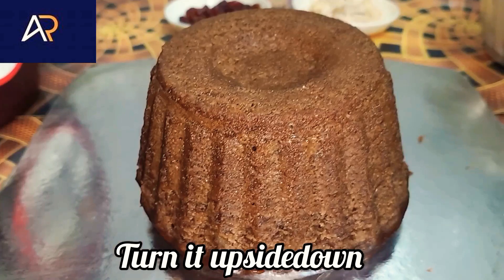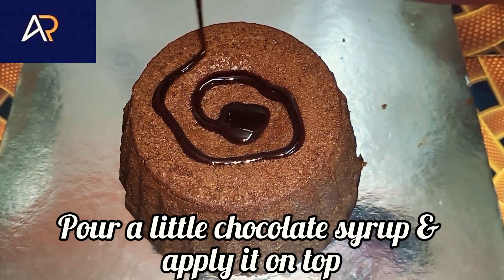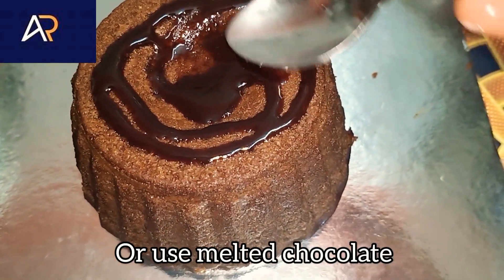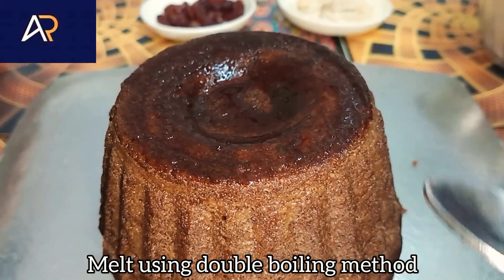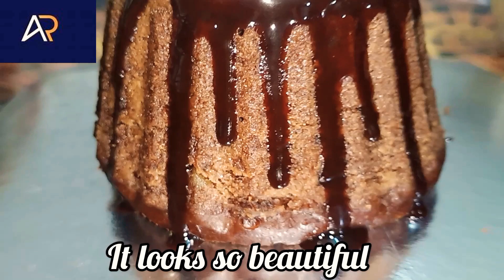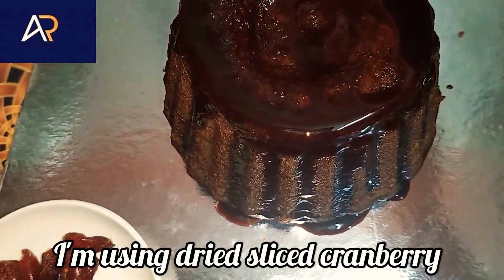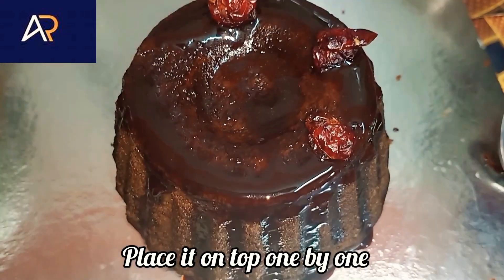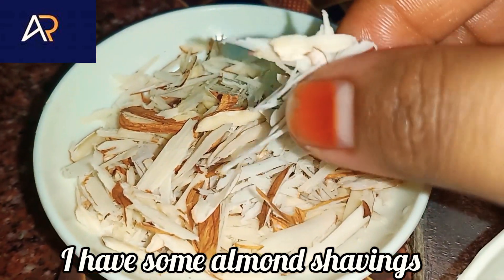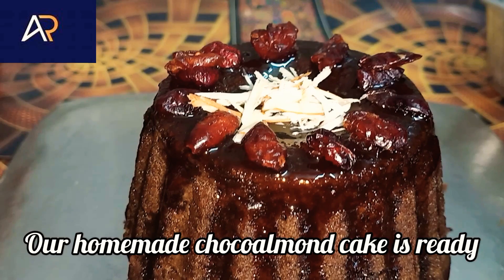Add toppings to the top. If you want to use dairy milk chocolate, you can melt it using the double boiler method — melt it in a small bowl. Now add dried cranberries. If you add dried fruits, fresh fruits, or grapes, I will also add almonds and put them in the center.